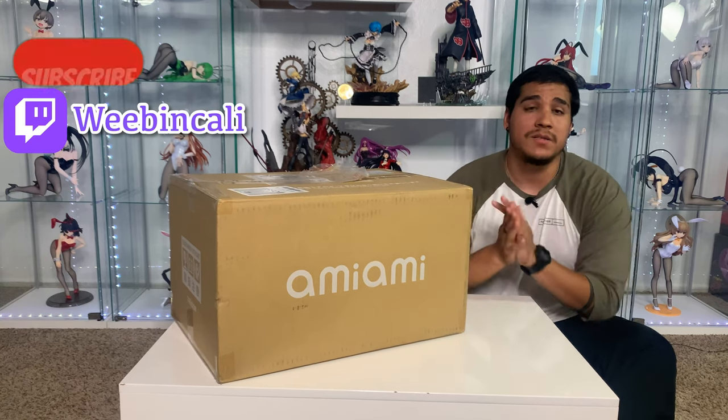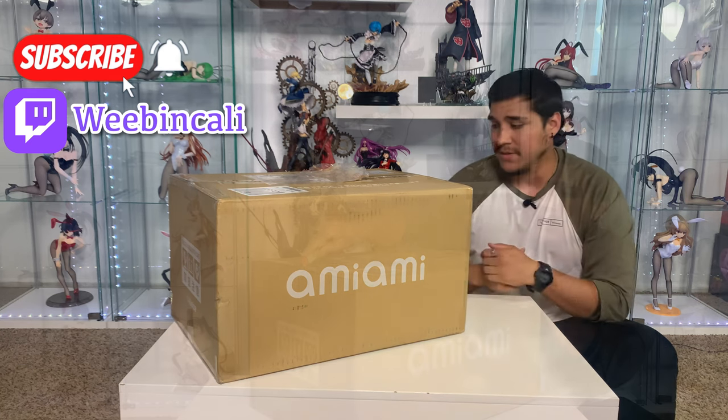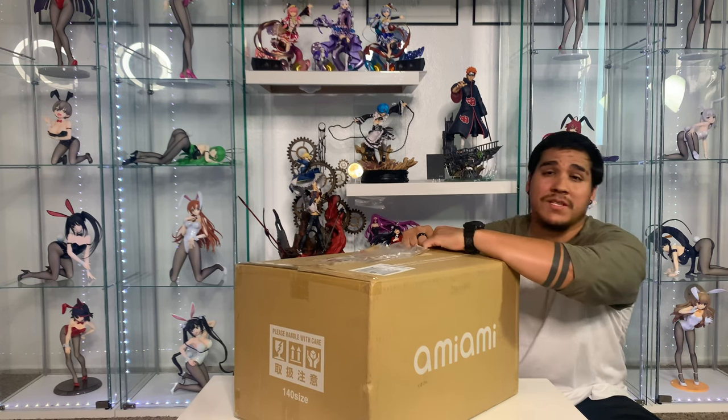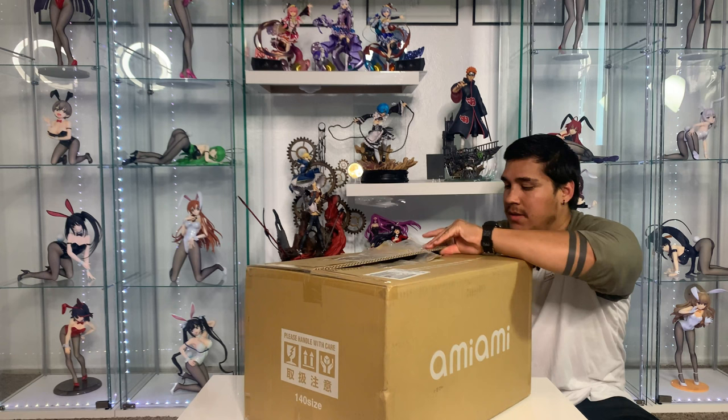If you like this video make sure to like and subscribe. Let's get to opening this box. I hope you guys are as excited as I am. I've been looking forward to this figure ever since it came out for pre-order. I've been waiting for this one.